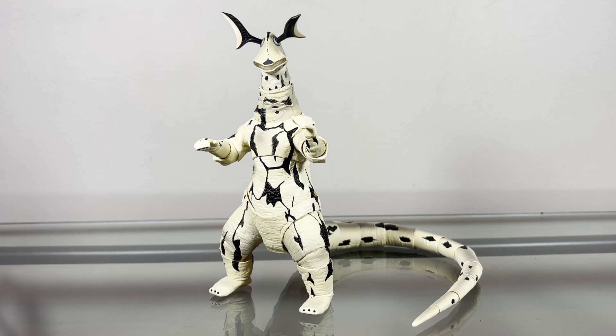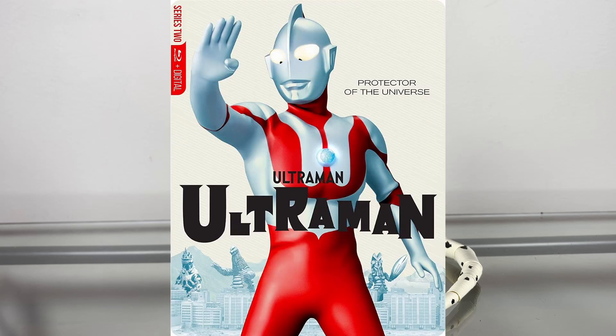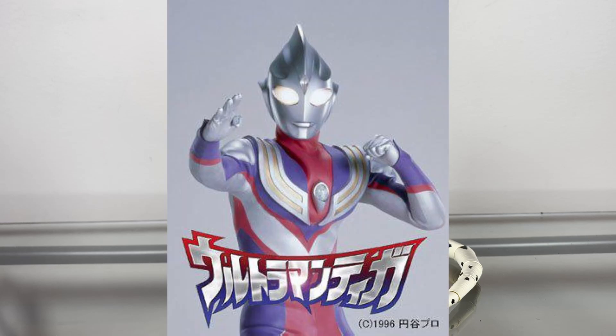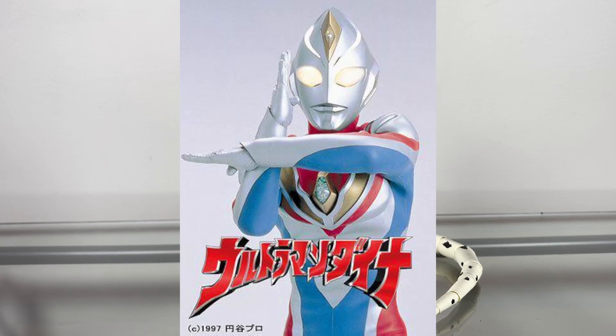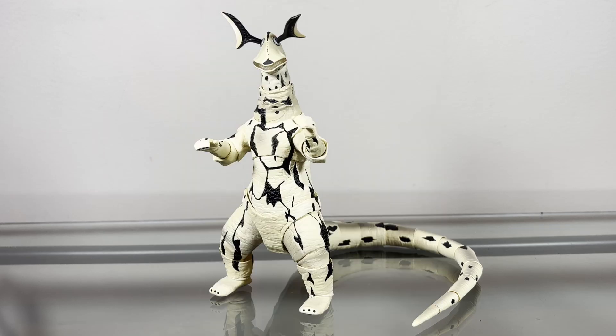Anyway, Ultra 7 — I like Ultra 7, I think it's a very good show, but if I'm being honest, I think it's my least favorite of all the Ultra shows that I've seen so far. I've seen the original Ultraman, Ultraman Tiga, Ultra Q, Ultra 7, and I just finished Ultraman Dyna, so at some point soon I will start to check out Ultraman Gaia.